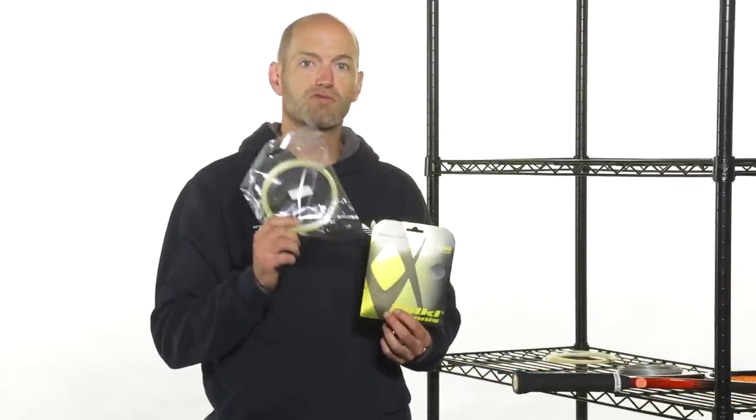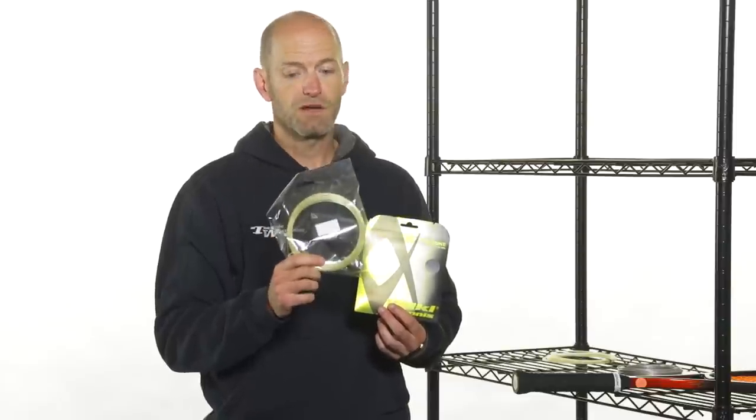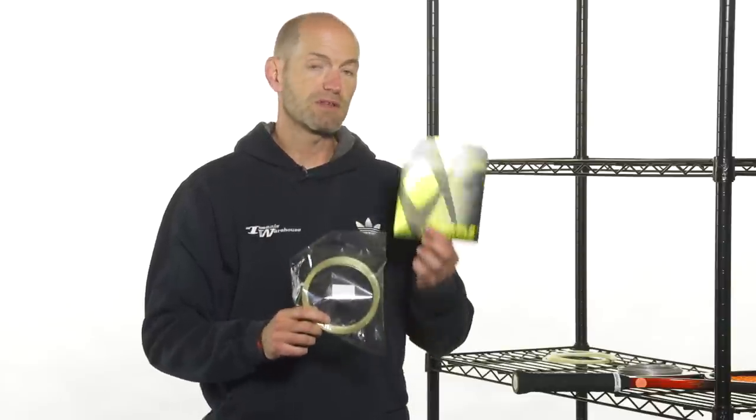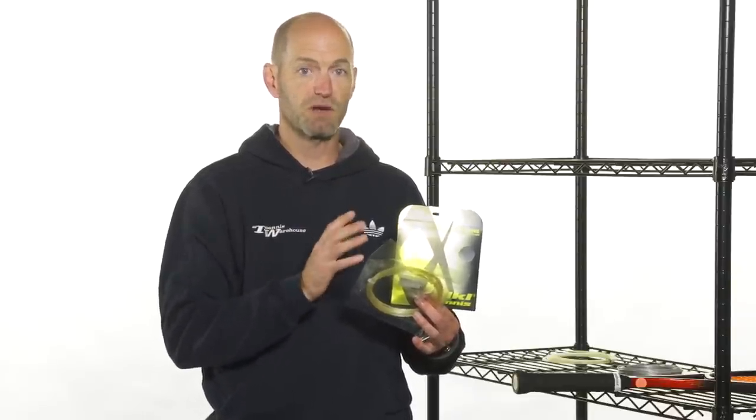If I take the gut string and put it in the mains, I'm going to get great power, comfort, and feel from the natural gut. The poly in the crosses is going to bring in some control, help the gut slide around and snap back, and add some spin to my string bed — giving me a more modern, control-spin-friendly response that complements the power and comfort of the natural gut.